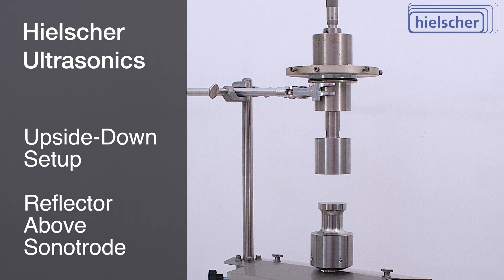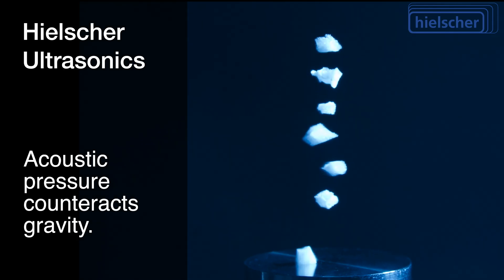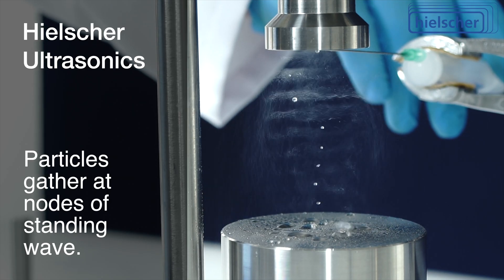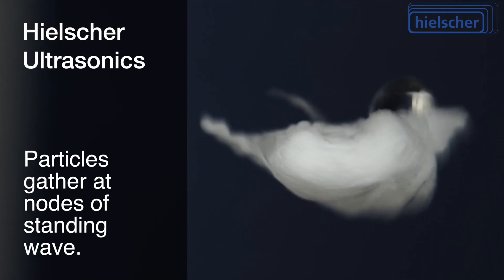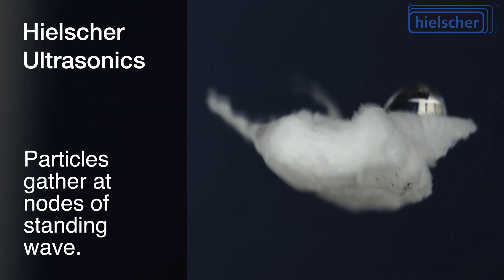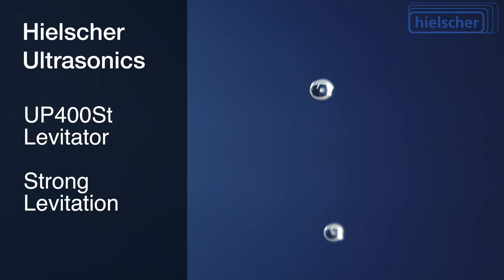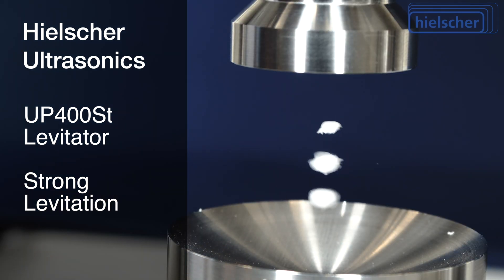The acoustic radiation pressure from high-intensity ultrasonic waves counteracts gravity. The particles — liquid or solid — gather at the nodes of the standing wave between the sonotrode and reflector. Acoustic levitation harnesses acoustic radiation forces to overcome gravity. It is an interesting phenomenon with real-world applications. The UP400ST setup has an impressive levitation power.